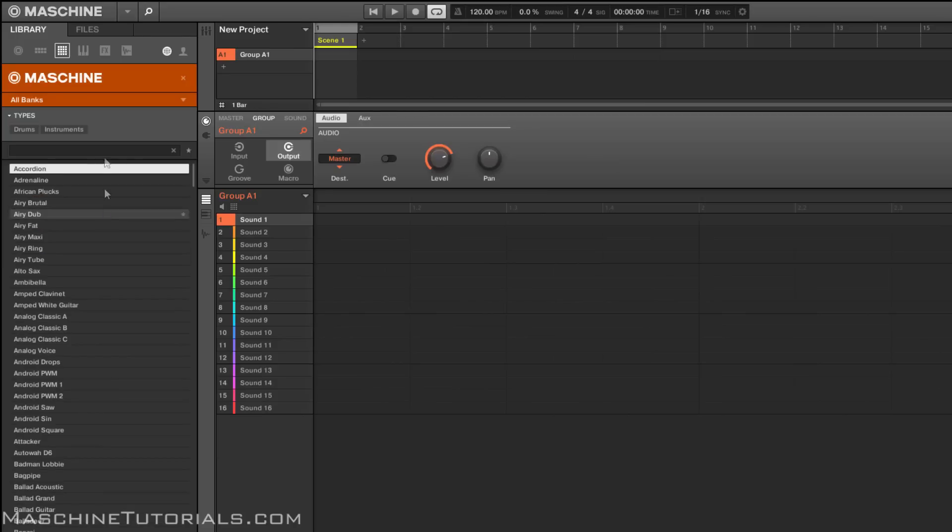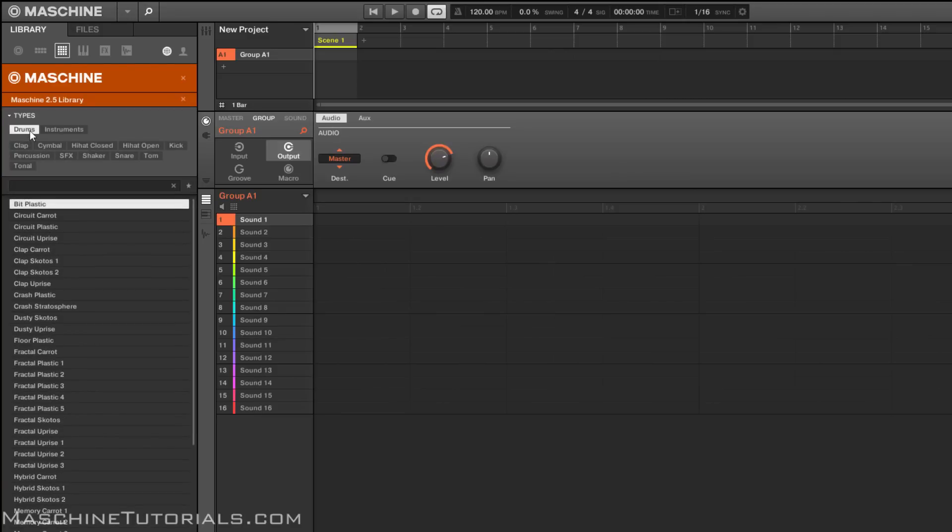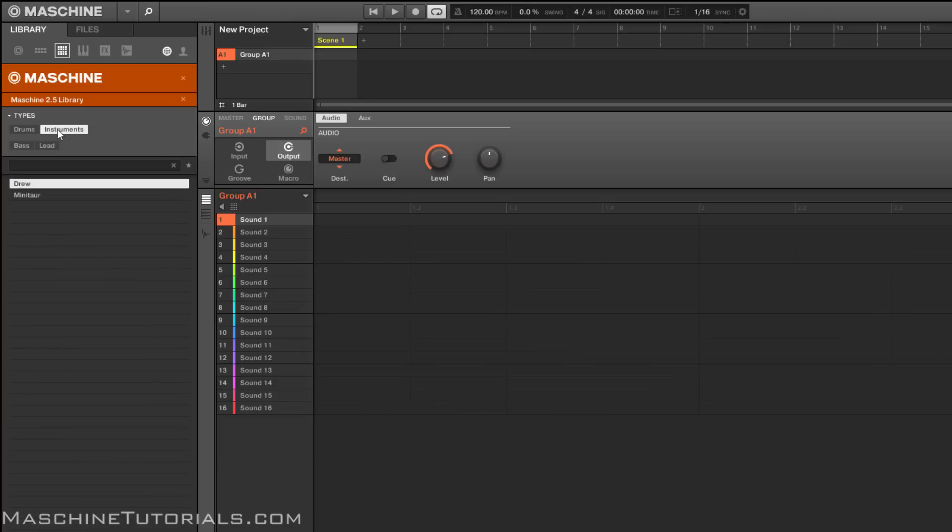If you want to find those, you can just focus on Maschine and go to the bank — it says 2.5. You can see there's a bunch of drums, a bunch of drum synth instruments. I'm not gonna go through all those, so we'll just go through these really quick. You see there's a bass and a lead, so I'm just going to load these up.